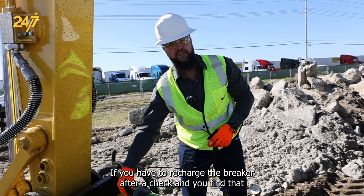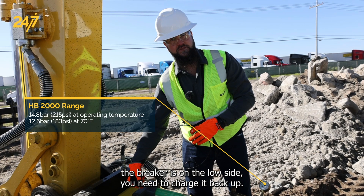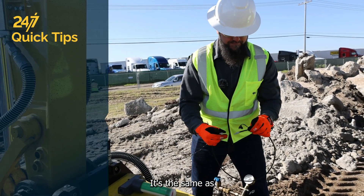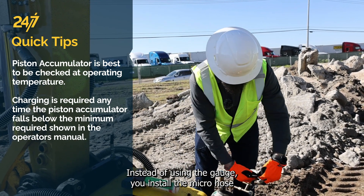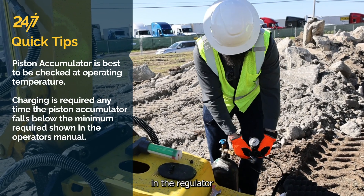If you have to recharge the breaker after a check and you find that the breaker is on the low side, you need to charge it back up. It's the same as checking, only instead of using the gauge, you install the micro hose in the regulator.